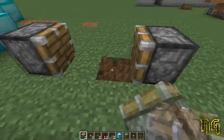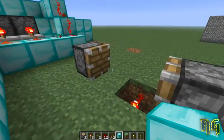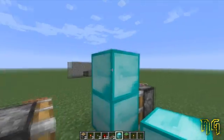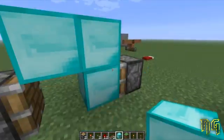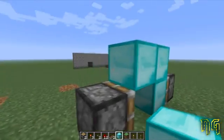Then go ahead and get rid of one of the blocks and replace it with a redstone torch. Add a block above the redstone torch, a block above that, and a block just to the side of that. So you can see right here, it would essentially cover the gap above the space in between the pistons.